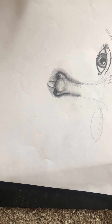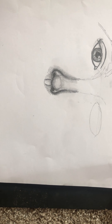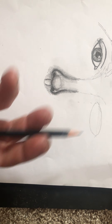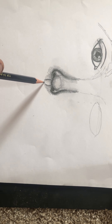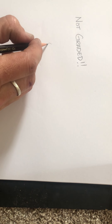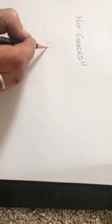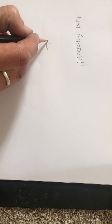We are going to start right under the nose. I usually work top to bottom on a portrait. I start with the eyes because we use the eyes to map everything, but right under the nose, right under that Cupid's bow, is where we're going to start the mouth. We imagine our Cupid's bow is right there on our nose. We start with just a little, almost looks like a little smile, a little curved line.